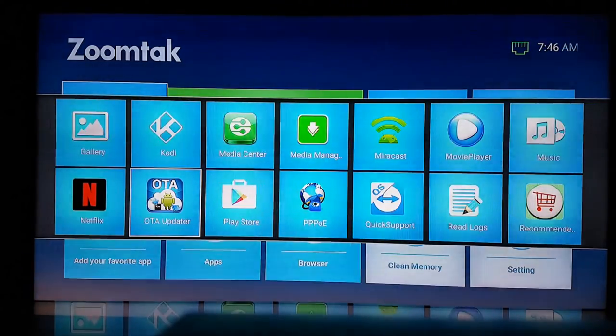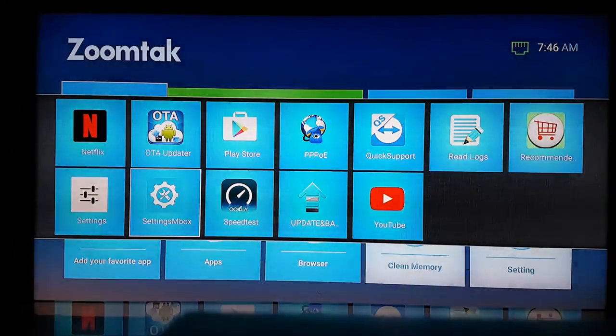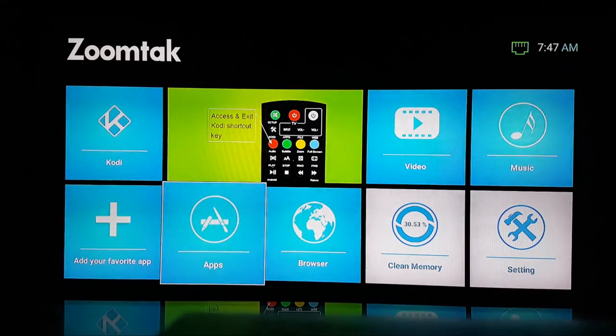You've also got music, Netflix, the Play Store, and a logs section where you can check for any error displays. There's recommended apps, settings, speed tester, and YouTube. For the purpose of this I'm just going to click on Kodi and attach it straight to the front. We've already mentioned the apps and the browser. There's also clean memory — if you click on that it starts closing down anything running in the background.